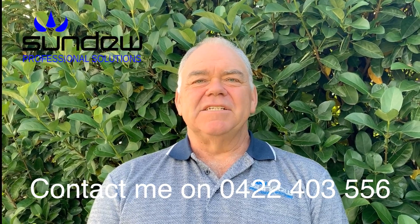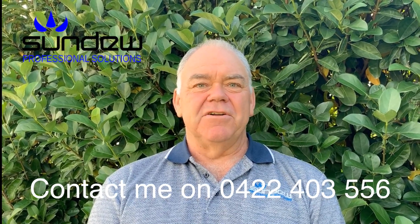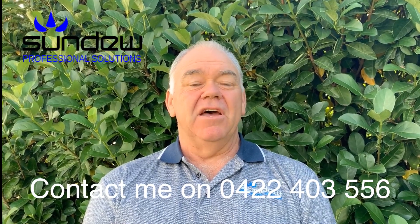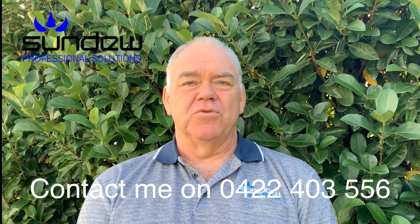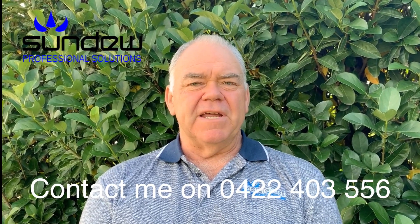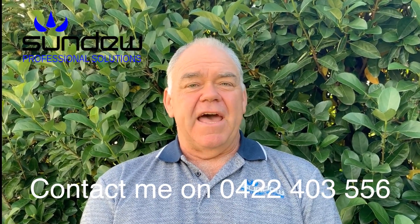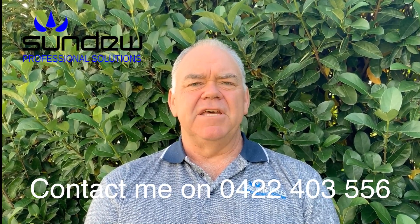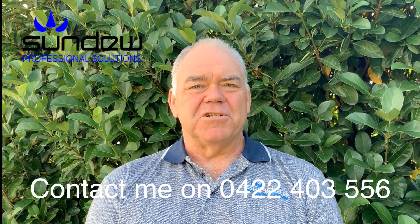Remember, this video is not meant to be a full training session on the blower or dust. However, if you would like some training, or your staff and toolbox meeting would like some training on that, feel free to contact me. Also, feel free to have a look at our YouTube channel where there are other handy videos similar to this one. Thanks for watching.